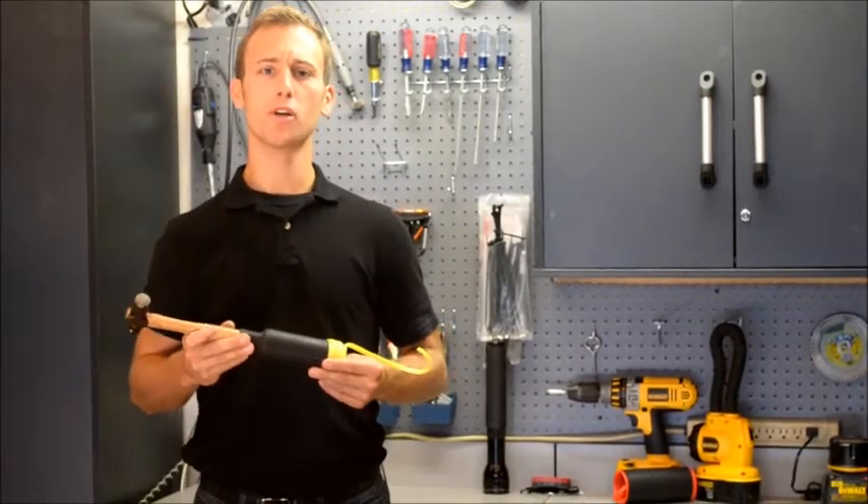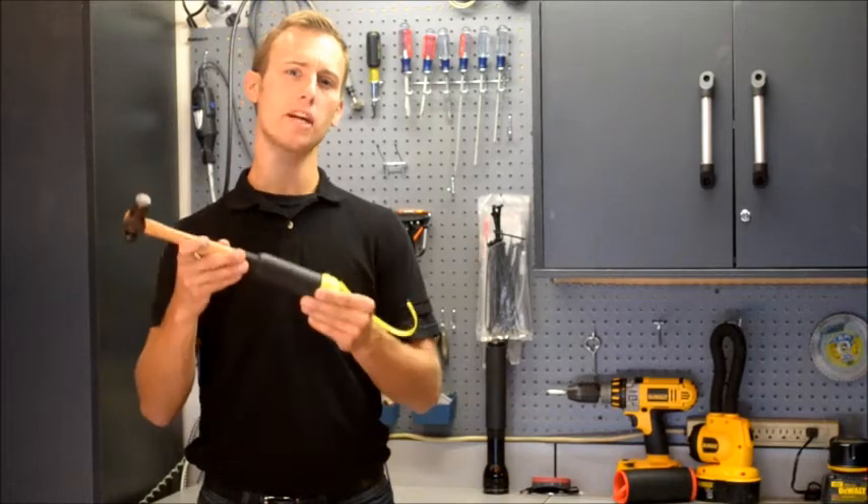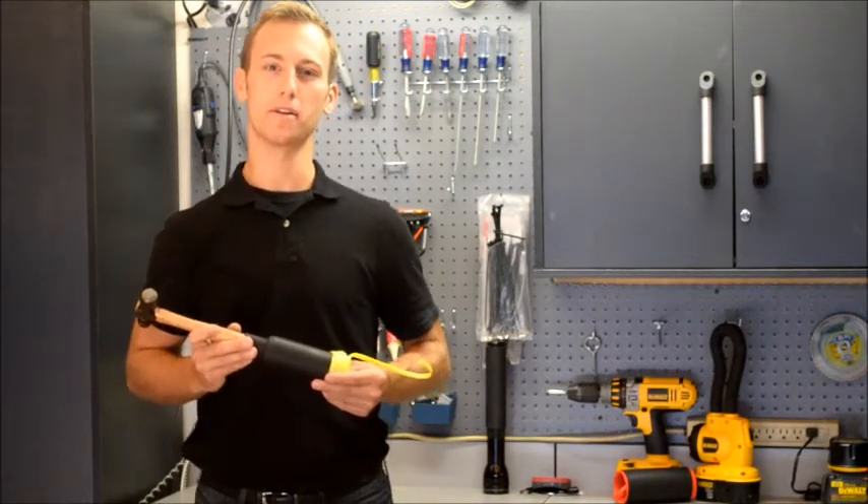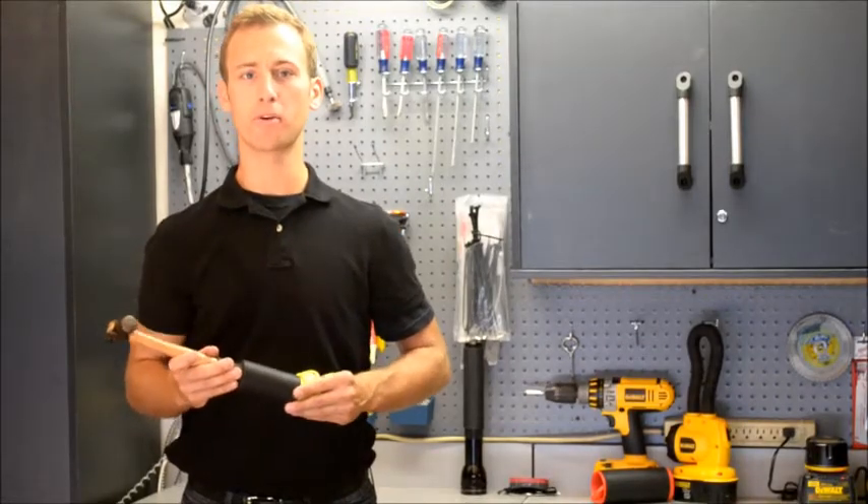Once your grip begins to shrink, locate your re-grip in the desired position, because you will not be able to move it once the coils unwind. Once in position, pull the remaining cord.